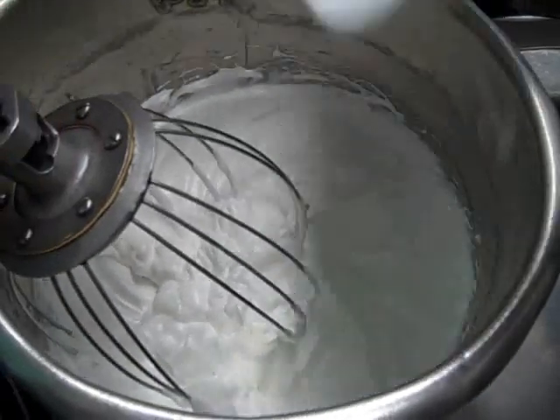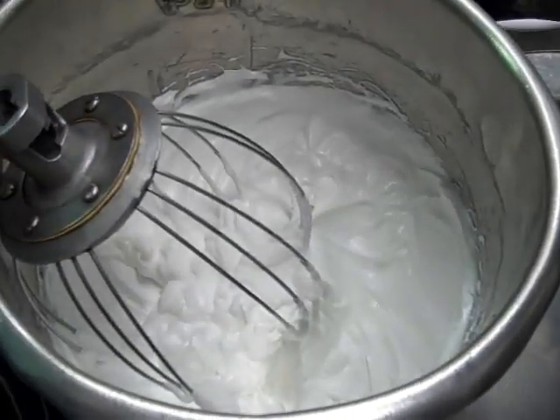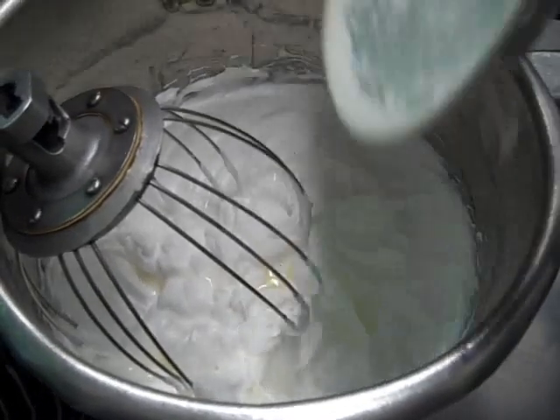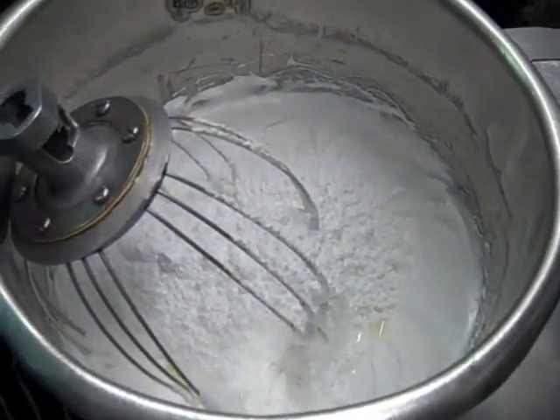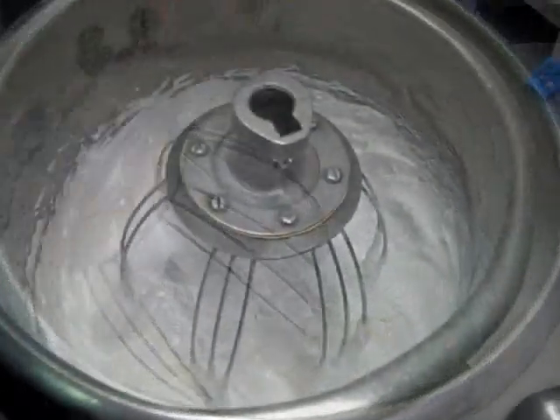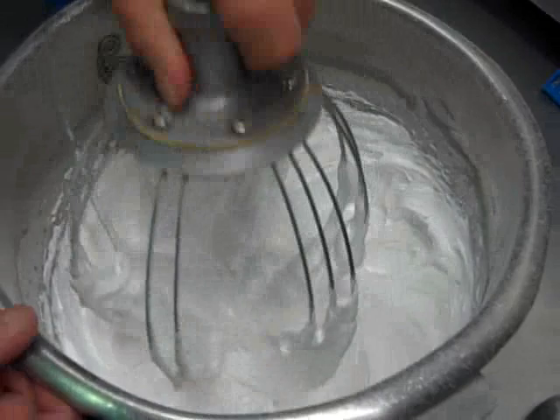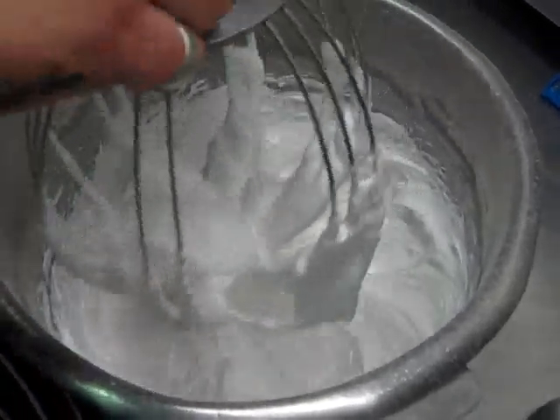The next stage is to add a pinch of salt, a tablespoon of white wine vinegar, and the icing sugar. We're now going to put that back on the machine and whisk it for another three to four minutes. We've been whisking for a further three to four minutes and you can see now it's got some really firm peaks, so it's ready.